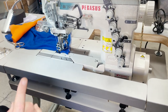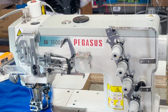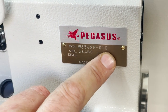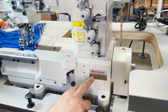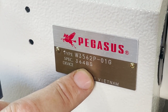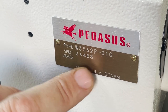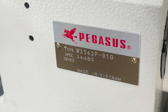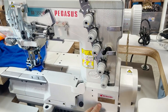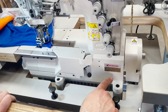Hello everyone, this is David from goldstartool.com and today we're going to go over the cover stitch Pegasus W3500 series — this one happens to be the W3562P-01G. Every machine has a model number and a spec number. The '3' means three needle, and '64' means 6.4 millimeter, which is the space between the first and second needle — that makes it a quarter inch. Six millimeter is very close to quarter inch but the actual quarter inch is 6.4 millimeter.